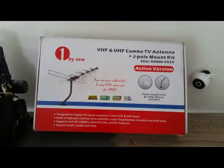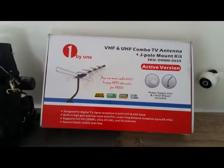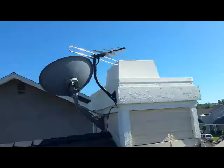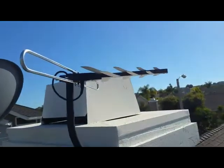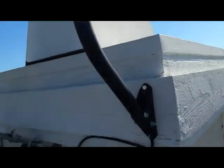I had plenty of access and they haven't moved into the house yet, so I figured I'd just throw it on the roof for them. Here it is, mounted to the chimney.